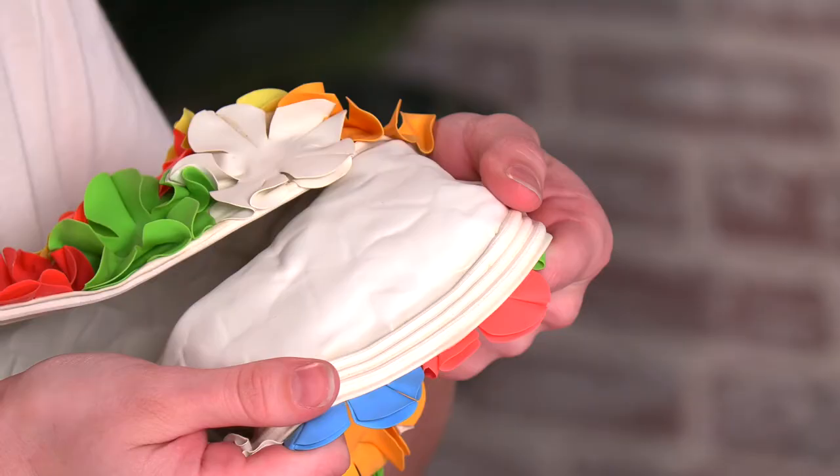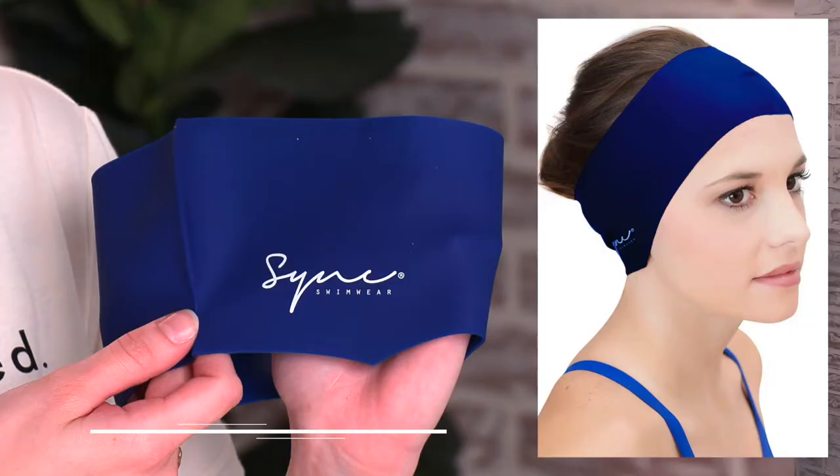It's made from a stretchy, comfortable rubber and it's ideal for water aerobics or lounging around in the pool. If you're looking for more of a watertight seal, we recommend pairing it with our hair guard headband.